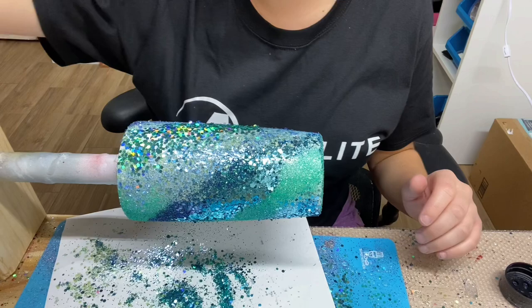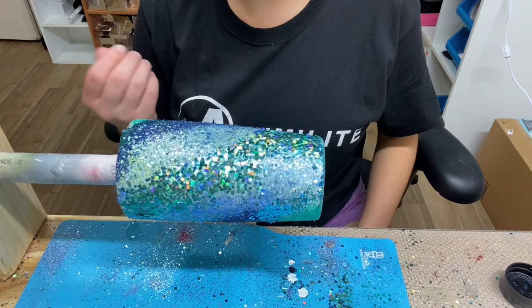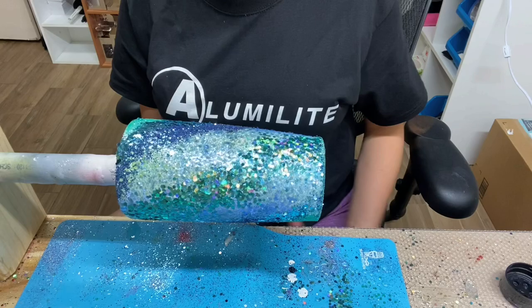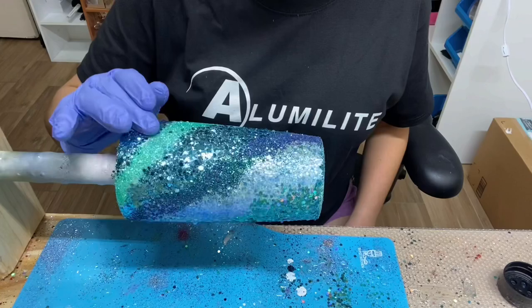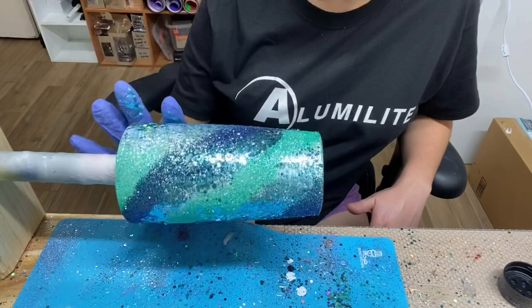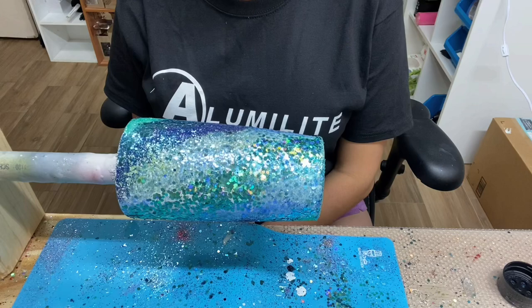Before allowing the tumbler to spin and dry, I'm going to go around and pat down any chunky glitter with a gloved finger to make sure the chunky glitter doesn't peek through whenever I epoxy. This will eliminate any sanding you might have to do later. A lot of people now put wax paper on the tumbler and press it down to flatten the chunky glitter — you can do that method if you prefer. Now that I've pressed all the glitter down, I'll let it spin on the cup turner for two hours, then turn it off and air cure for another two to three hours — about four to five hours total before the next step.